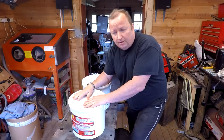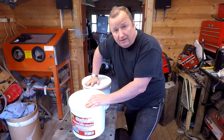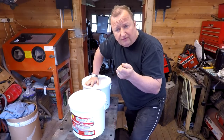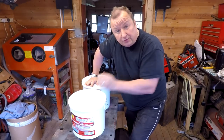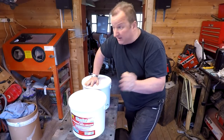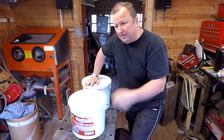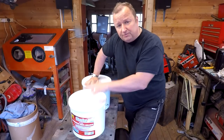For the last two times I've changed the grit in my sandblasting cabinet I've bought the recycled sort of glass media, and to be honest with you it's okay when you first start using it, but then it goes down to a powder and basically it's no good whatsoever. It's not really supposed to be used over and over again, but that's what I've been doing.